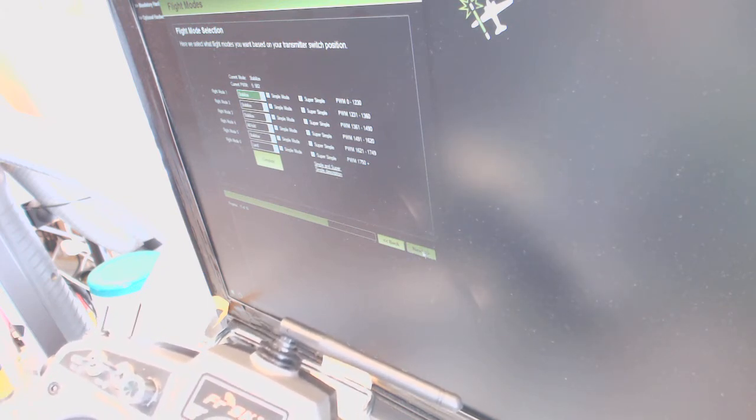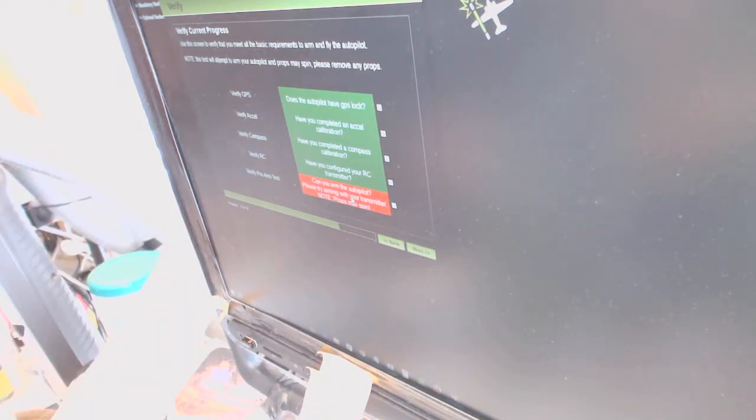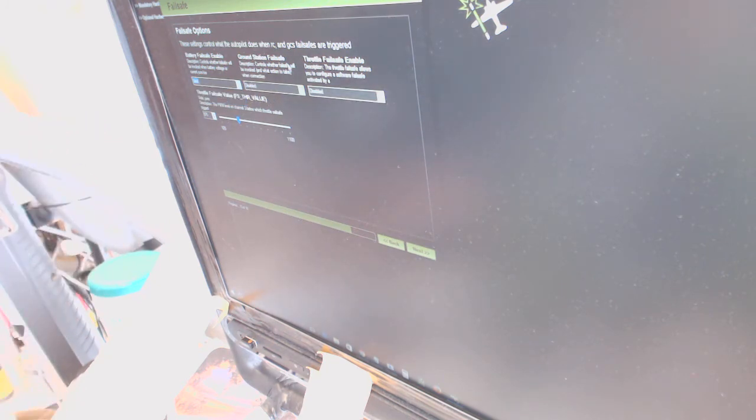This is the flight mode. Ground station failsafe — it may always be Return to Landing. Throttle failsafe — if it runs out of range and it doesn't see the transmitter anymore, it's going to come back home.